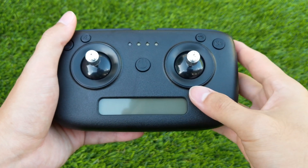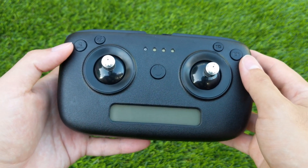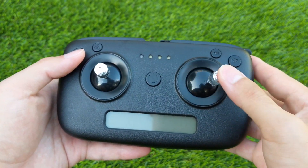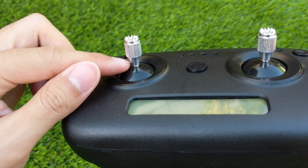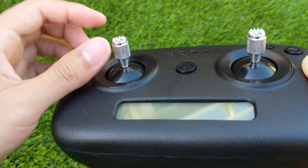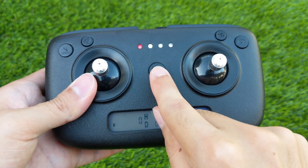Now let's take a look at the remote control. The layout is pretty standard with its two joysticks and buttons on the sides. The left joystick is used for going up and down and turning, and the right joystick is used for going forward, backwards, and side to side. The joysticks can be popped off by pulling and are made of aluminum which has a pretty good grip, however it may be too pokey for some. The power button is in the middle and turns on with a single press.